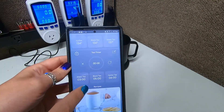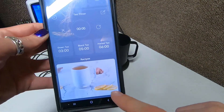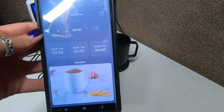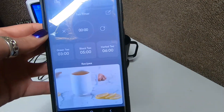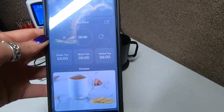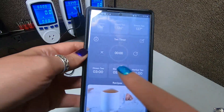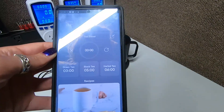It also has a timer. What it's there for is say you're steeping your tea — you're only supposed to steep the tea bags for a certain amount of time and then take them out. So if you're like, I need green tea that can only be in there three minutes, you press this button and a little timer shows up, and then it lets you know when to take it out.